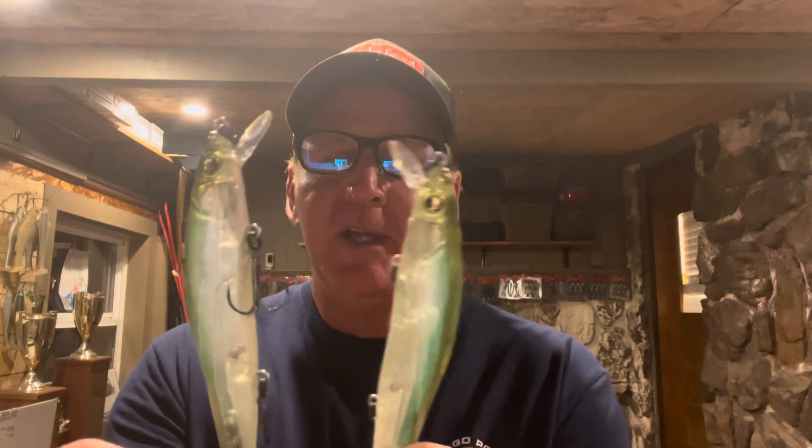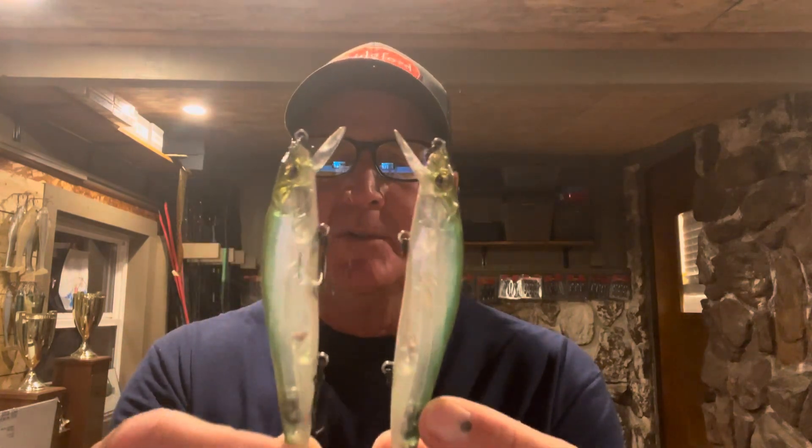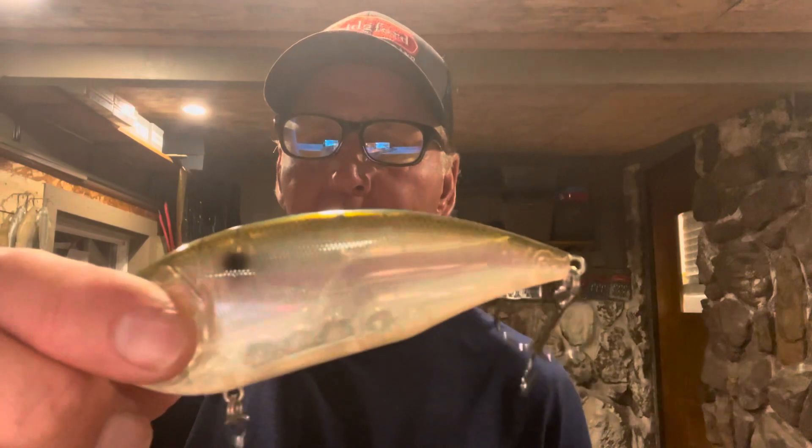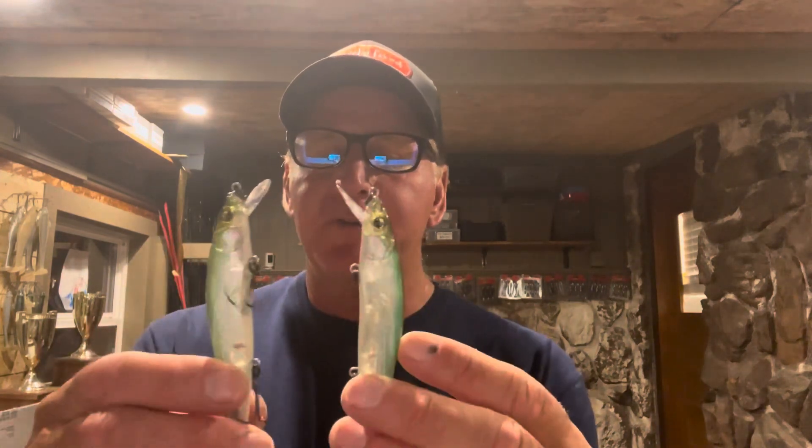Today I'm going to show you how to do it on a Megabass Vision 110 jerkbait. It doesn't make any difference if you're using a jerkbait or crankbait or whatever — you need to have some type of translucent side on it. That translucent side is what's going to create the color effect. I'm going to do a before and after so you can see what these look like. Make sure you take the hooks off before you start.